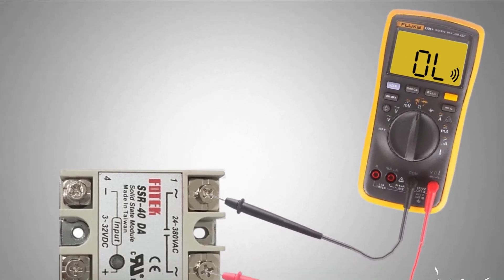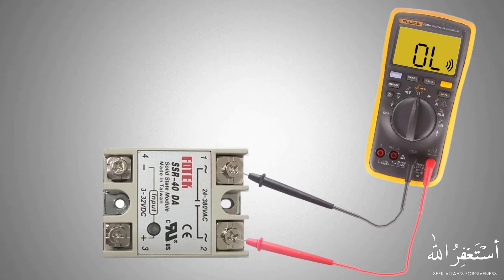This means open circuit, which is okay — because without a control signal at the input terminals of the SSR relay, the SSR should not conduct current through its power terminals.